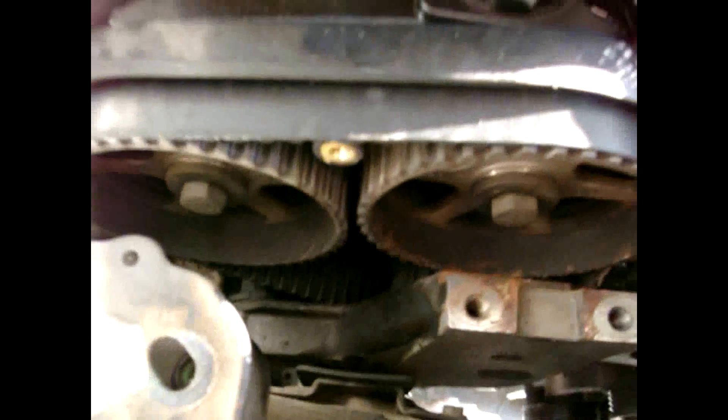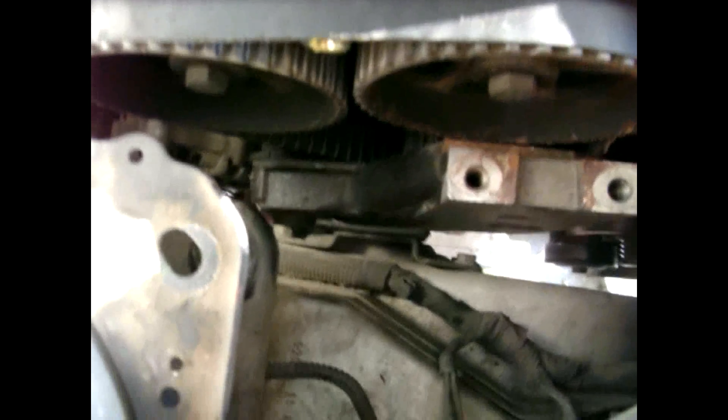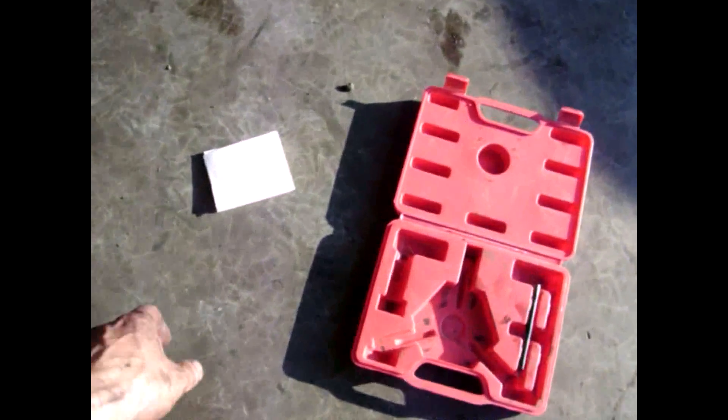I've got the front cover off on the very top. I still have to remove this bracket down through here and get it out of the way. The piece cost about eighty dollars but you get all your money back when you return it.